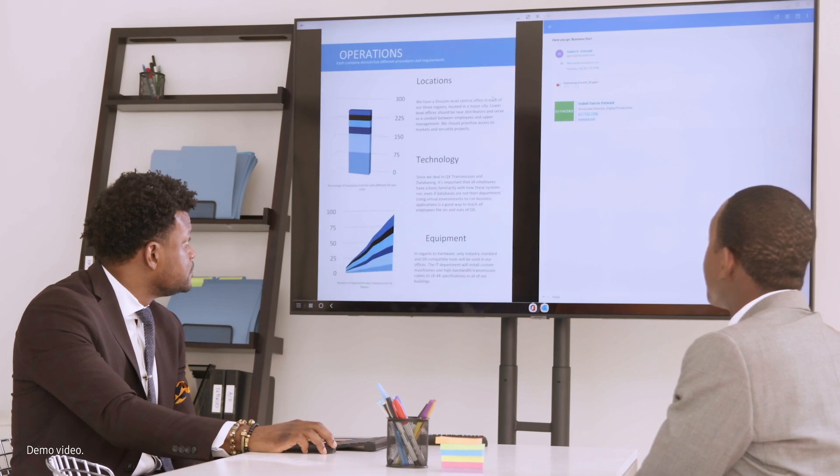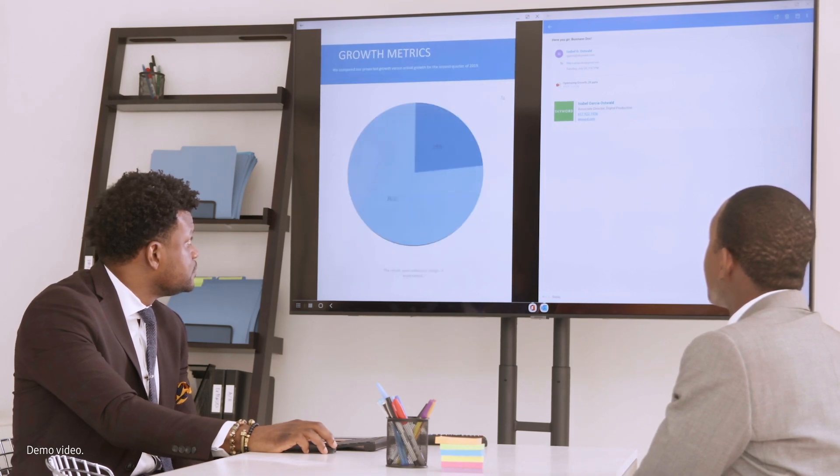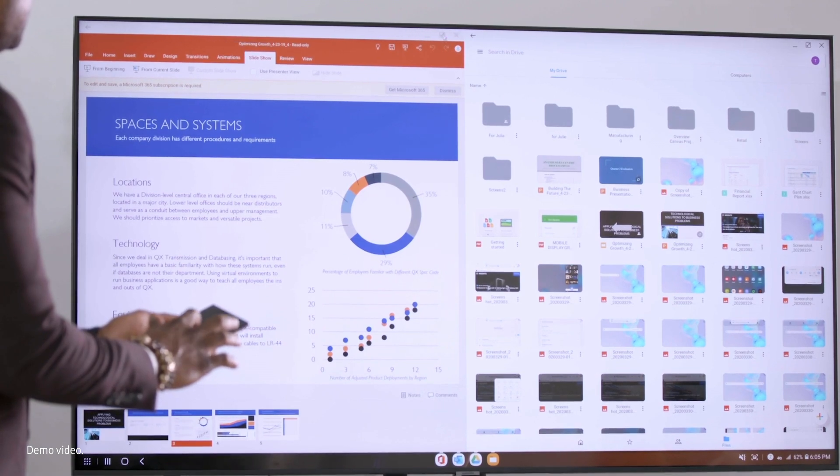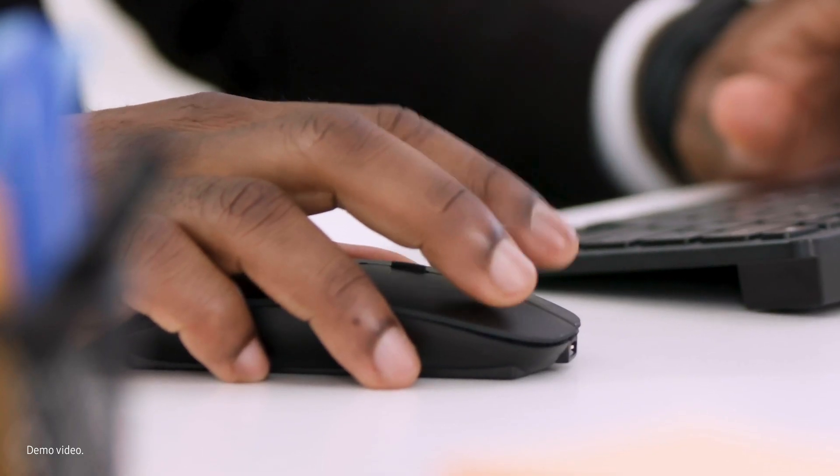So what's the difference between DeX on TV and regular screen mirroring? Two things. First, the interface: DeX is a desktop experience — it's not just putting your phone screen on a larger display. You can view multiple apps, resize windows, access keyboard shortcuts, and use right mouse button functionality.